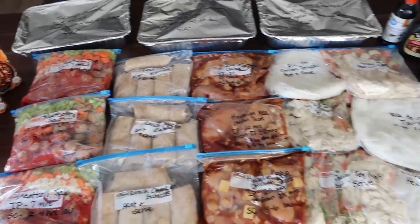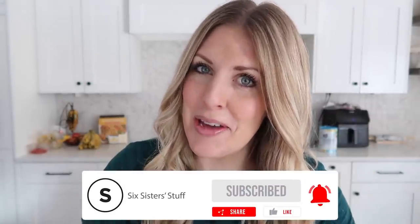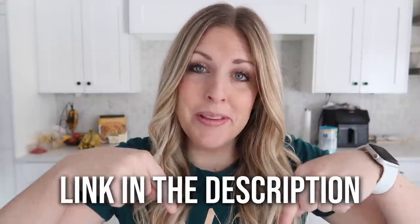Now if you love freezer meals or you've been doing them for a long time, as sisters we have something fun coming up very soon. If you want to get on our wait list, I'll put the link down below in the description. If you're ready, let's just jump into the recipes.